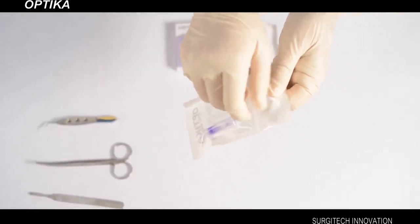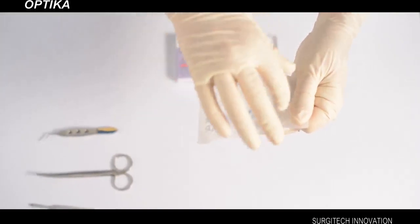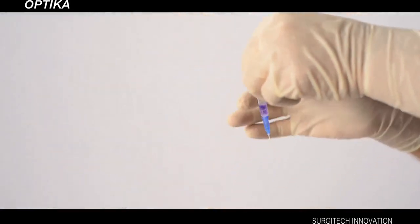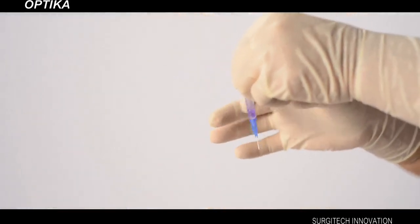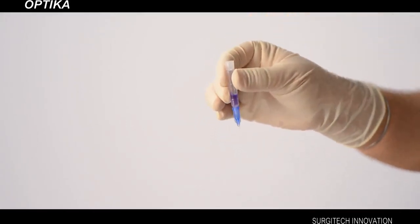Fully peel open the pouch and pull the device out immediately. After crushing the ampoule, invert the device and hold for a few seconds so that the liquid flows down and collects near the nozzle. This helps to easily press the adhesive out of the device by gentle pressure on the jackets.